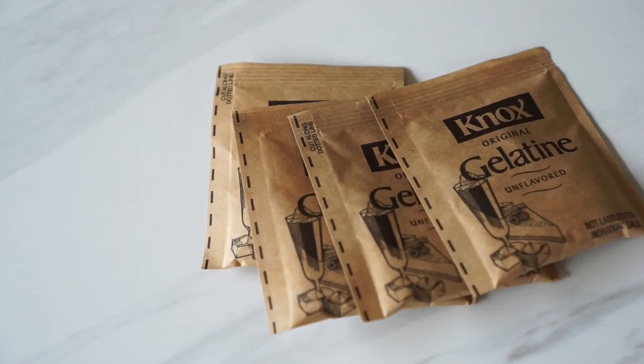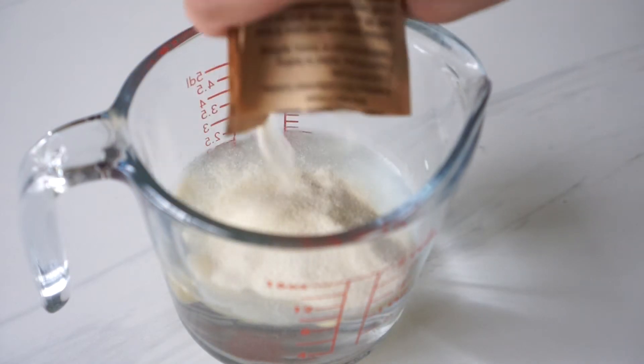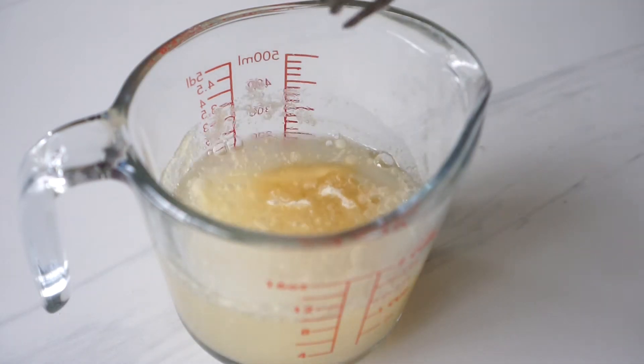The first thing we'll do is the coffee jelly itself. I'm using the brand called Nox and to make 4 liquid cups, I'll be needing 4 packets of this. To 1 cup of cold water, I'm pouring all 4 packs and then I'll give it a good stir but it won't dissolve. It will form into this rubber-like thing and that's fine. Leave it aside for about 1 minute and then we'll head over to our next step.